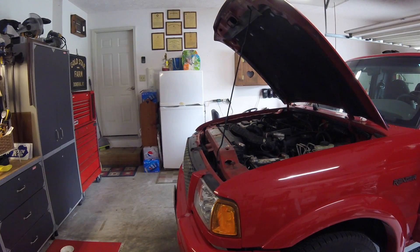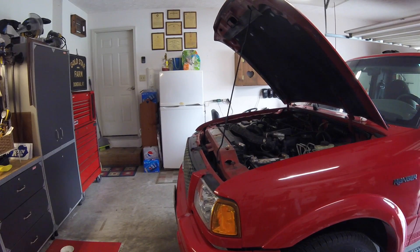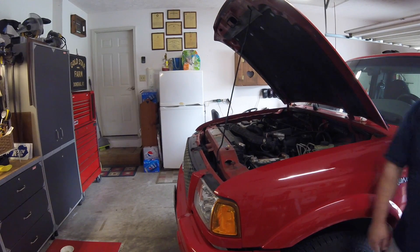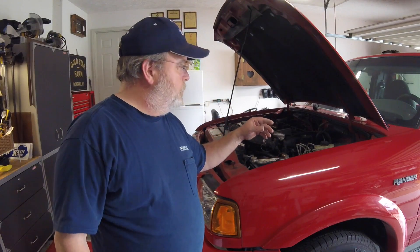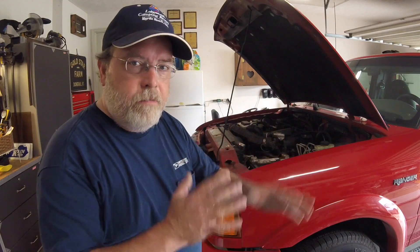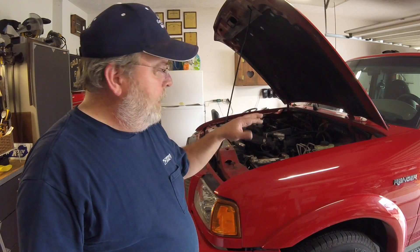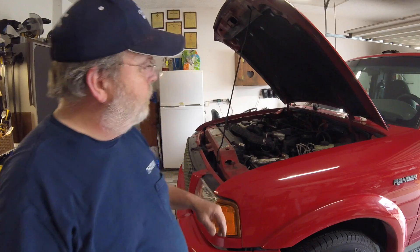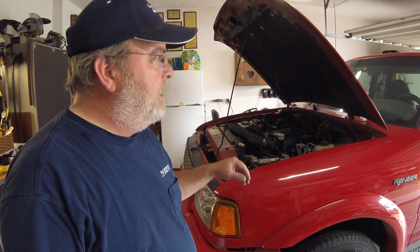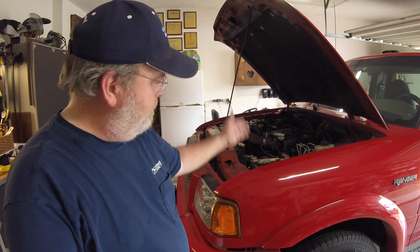I'm going to grab some keys and see if she'll start. Well, I believe it even runs a little better. Cars with electronic control modules and such — fuel injected — if you don't have a really good charging system doing what it's supposed to do 100% all the time, you get little sketchy issues, like your idle air control motor might not be stepping just the way it should, or an injector is not firing off the way it should. I noticed this thing has been kind of sluggish here of late — that's probably why.